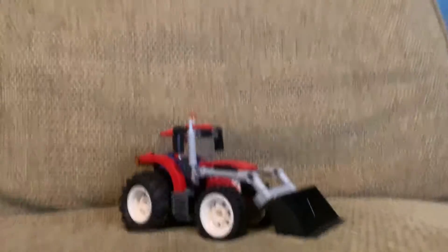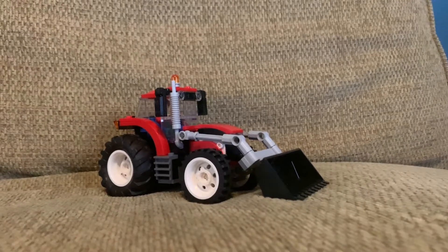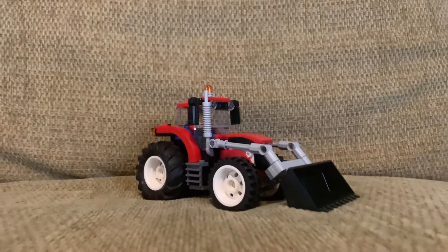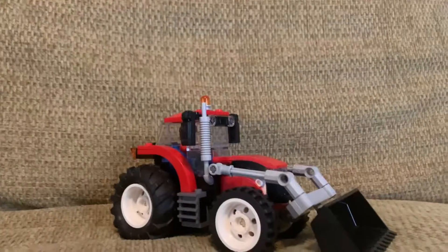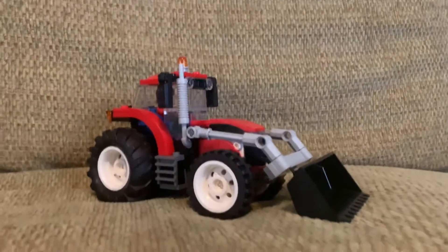Hello everybody, welcome back to the Car Enjoy YouTube channel. Today's review will be on the 2021 LEGO City tractor. This tractor is a very nice tractor released by LEGO City — it does really look like a real tractor, because most LEGO City sets don't really look like real cars and don't really look that good.